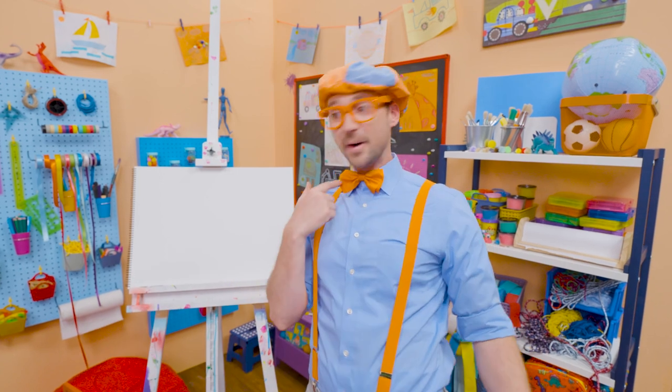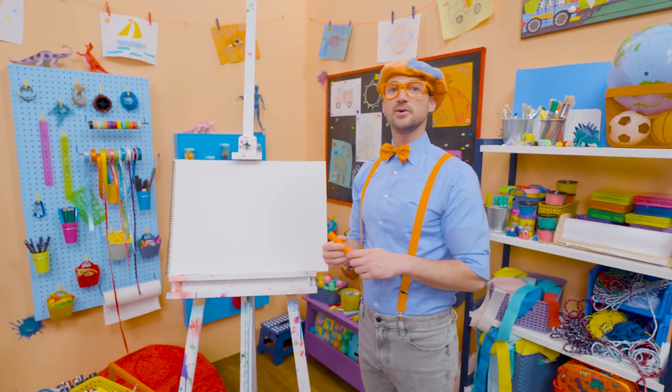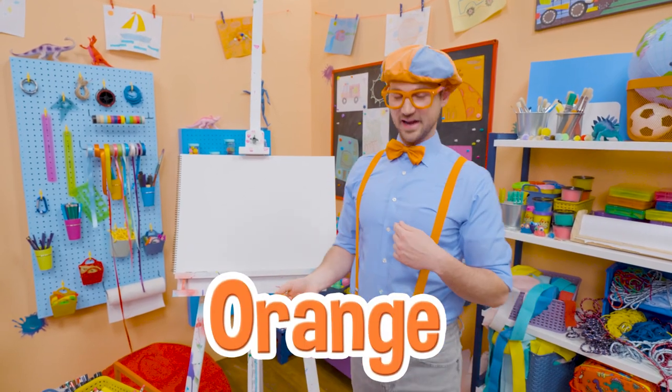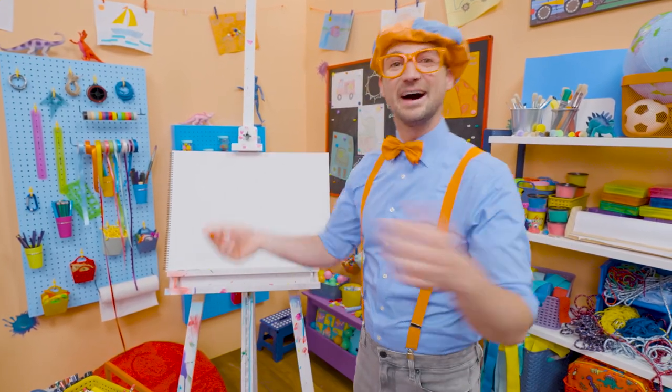Maybe you and I can draw my bow tie. I love wearing my bow tie because it's one of my two favorite colors. What is it? Yeah, orange. Then my other favorite color? Yeah, blue.